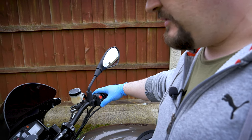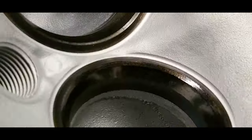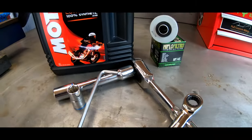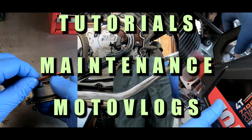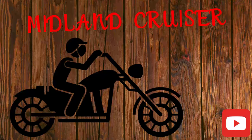Hello guys, welcome back to another video. Today is going to be a little bit different. If you've flooded an Aprilia RSV Mille, a Tuono, or a Falco, you might want to stick around because you're going to find out how to get it started again.